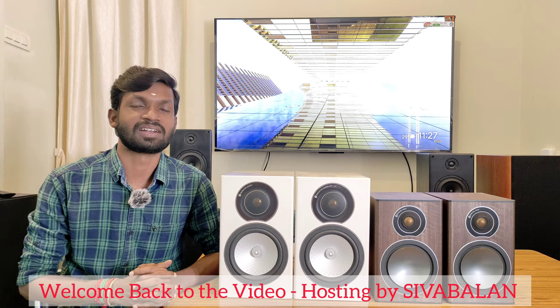Hello and welcome back to my channel. In this video, we have available two pairs of bookshelf speakers. If you look at these two, it is a high-end series. Let's talk about the model number and the specification of this bookshelf.